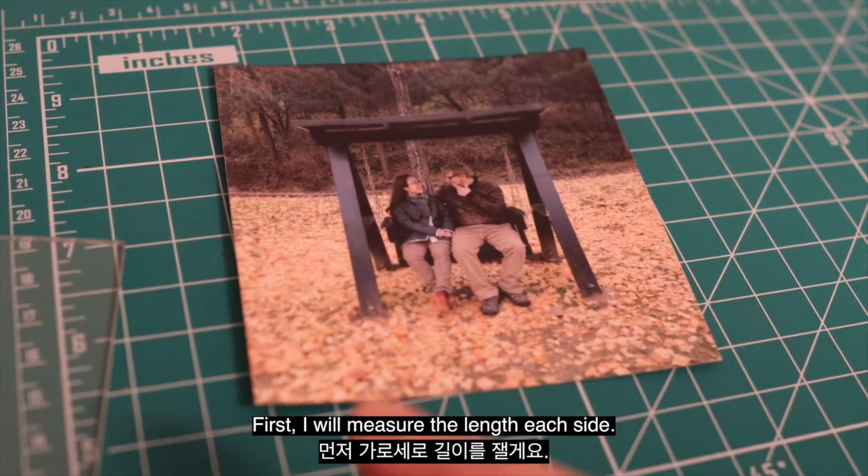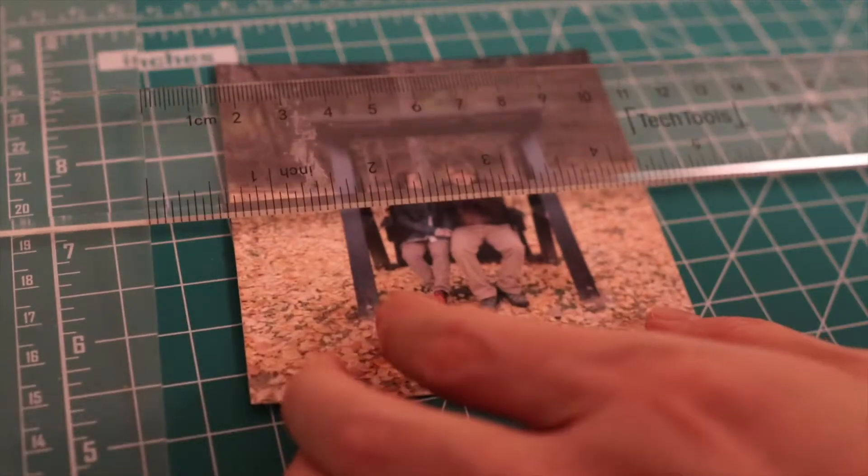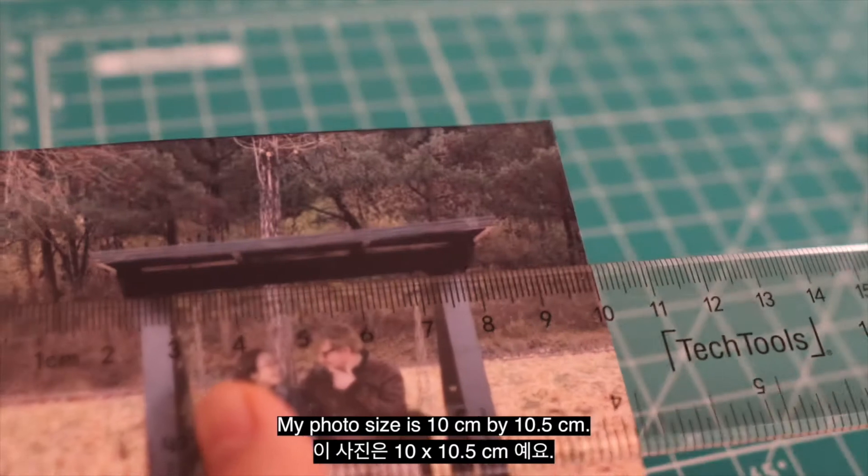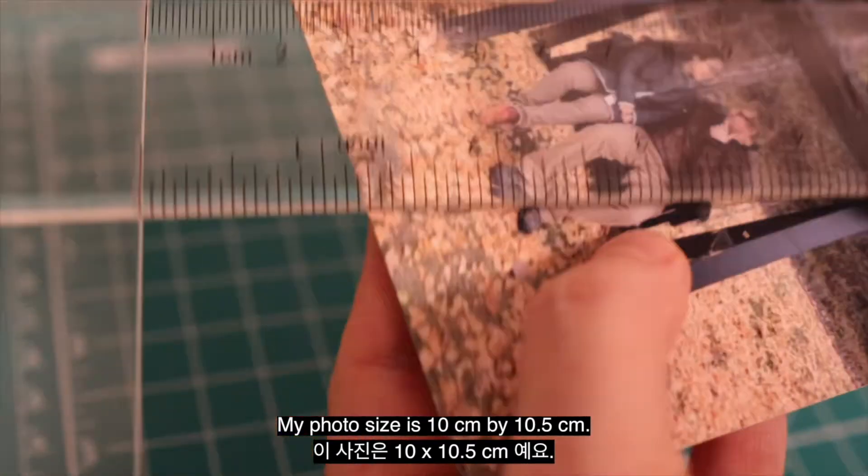First, I will measure the length of each side. My photo size is 10 by 10.5 cm.